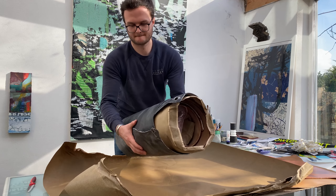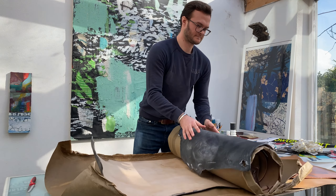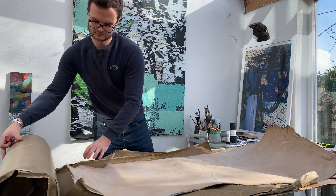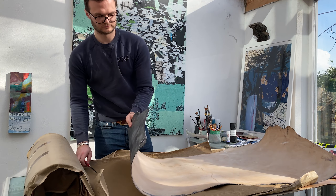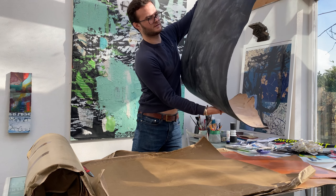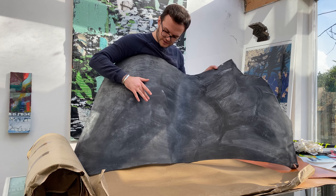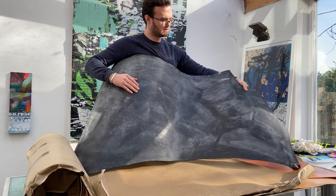We've got the black one next. Underneath it is a really rich black underneath there.